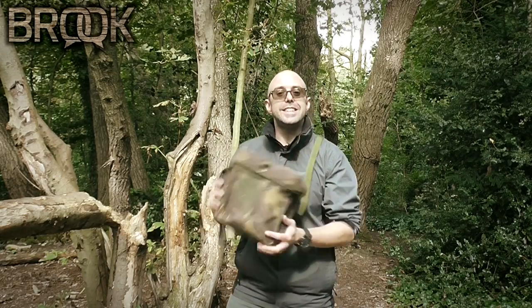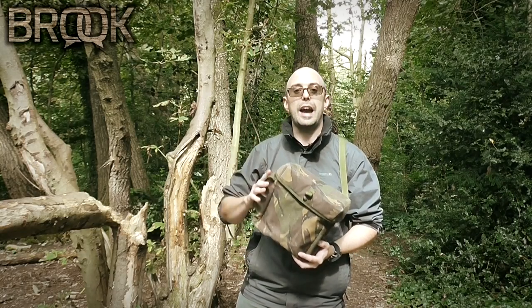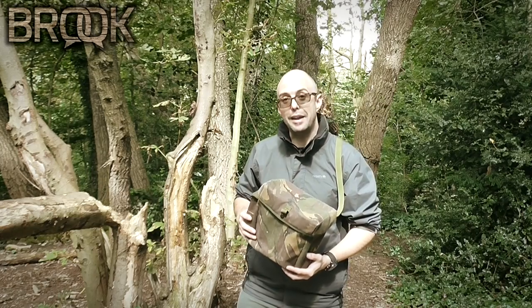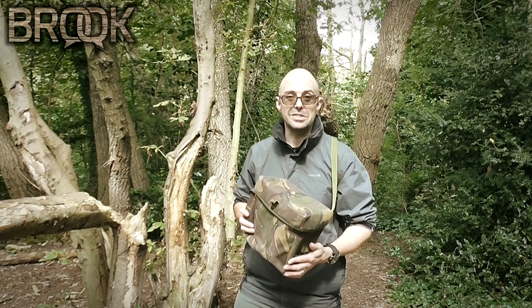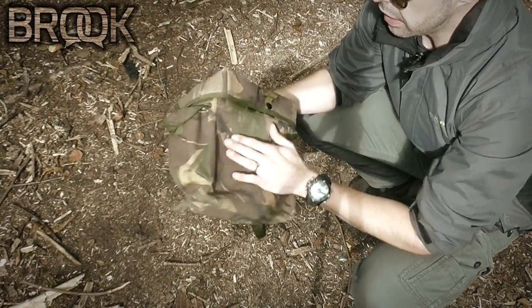This is such a great piece of kit for carrying your day pack, and I'm going to talk you through some of the benefits it's got. The best thing about this is the price, but we'll get back onto that later. Let's deal with the outside of the pack first.